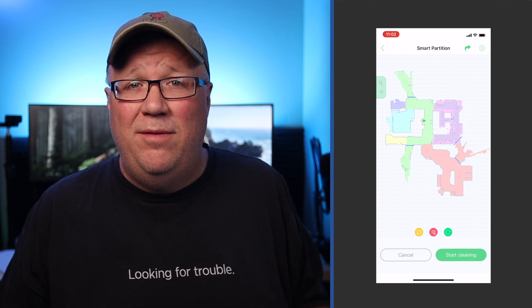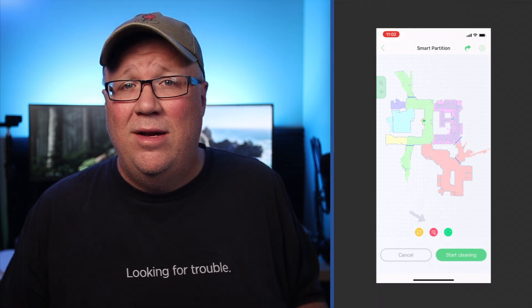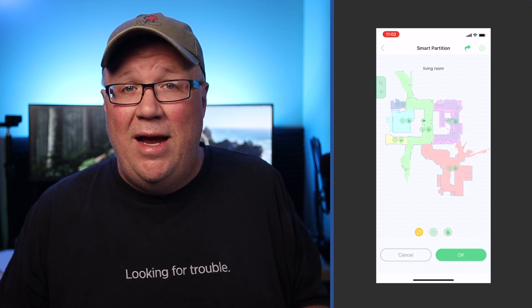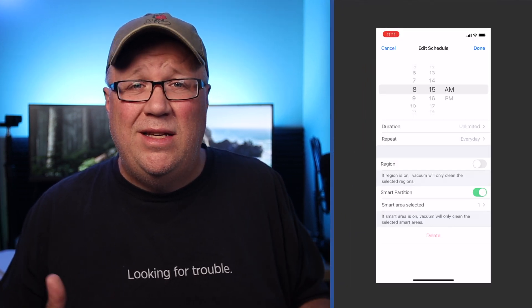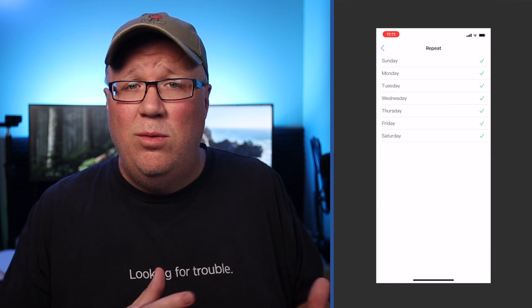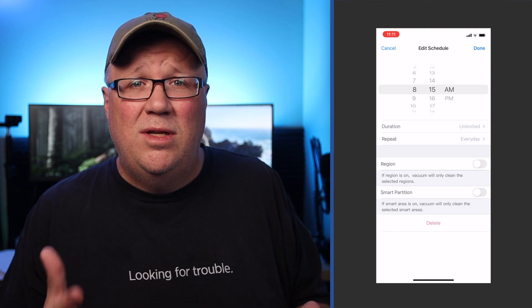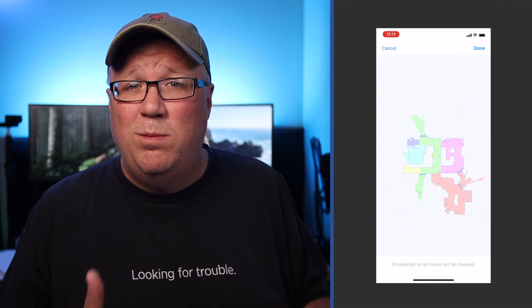Since this vacuum is a two-in-one, I went into each of the partitions and marked whether or not it was a mopping zone. How to do this wasn't extremely clear in either the app or the manual. But after clicking around in the app, I found that in the smart partition section, you just click on the red icon and then click on the green dots for the partition you want to edit. Here you can adjust the name, the spin intensity of the brushes, and then select how much water you want to use in that area. For carpet areas, I picked no water — because who wants wet carpet? After your partitions are set up, you can jump into the scheduling section to schedule your droid's routine. You just choose a time, a duration (I left this as unlimited for all of them), a repeat pattern, or pick a date if you want it to run on an as-needed basis. Then you pick which regions you want to clean, or use the partitions by flipping the toggle and selecting which partitions you want, and you're all set.